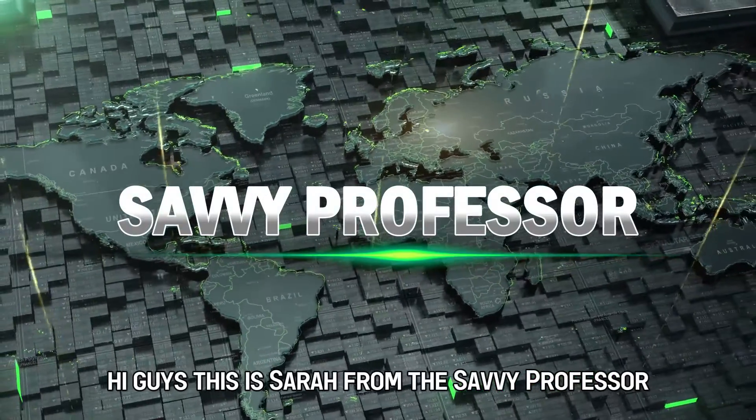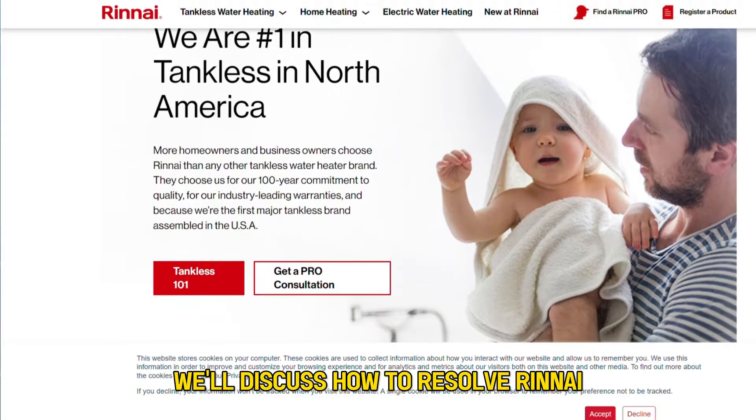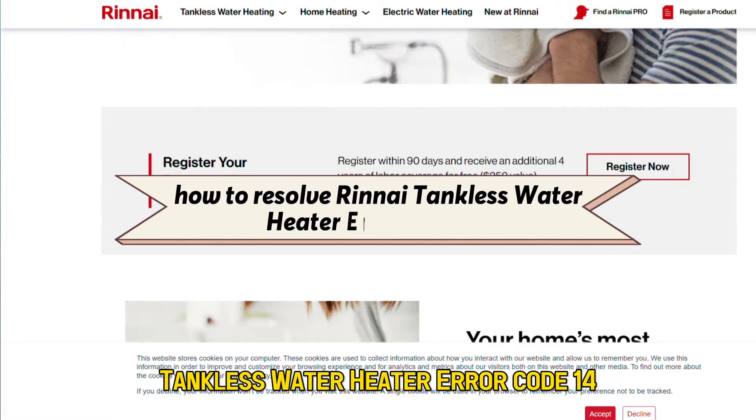Hi guys, this is Sarah from The Savvy Professor, and in today's video, we'll discuss how to resolve Rinnai Tankless Water Heater Error Code 14.